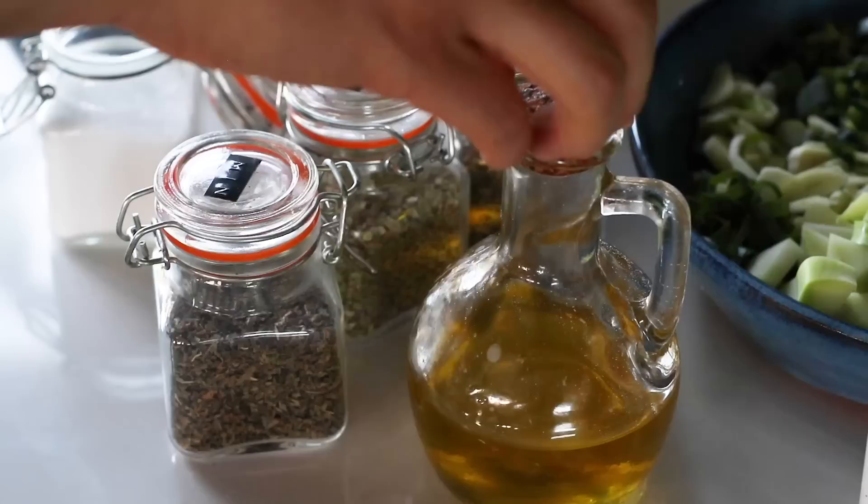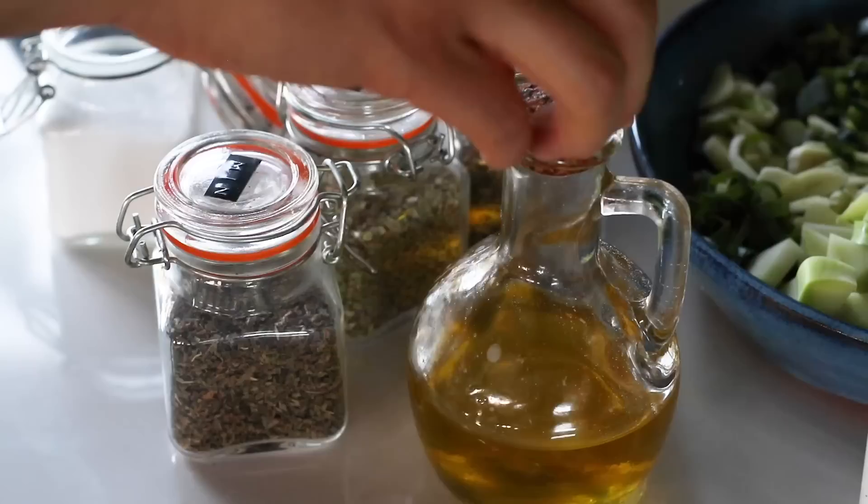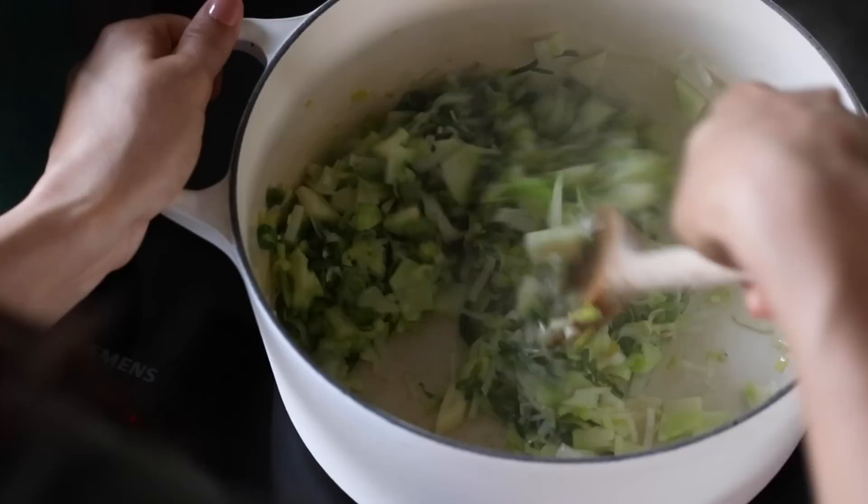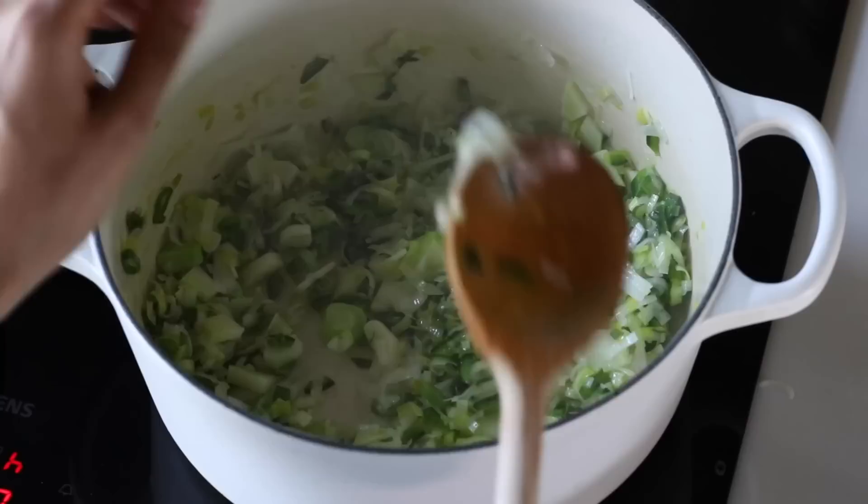Moving over to the stove, heat a large pot on high heat, add in about a tablespoon of olive oil, and when it's hot add everything we just chopped all at once into the pot along with a teaspoon of salt, then give it all a mix. We add salt at this stage because it helps draw the water out of the veggies so they caramelize faster. Cook this for about five minutes or until the leeks get transparent and lightly golden.